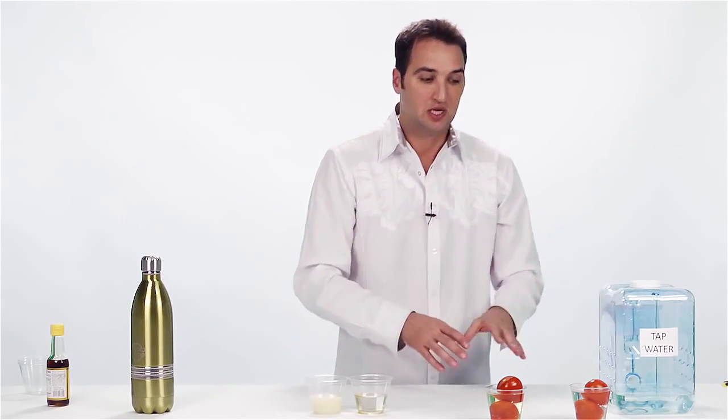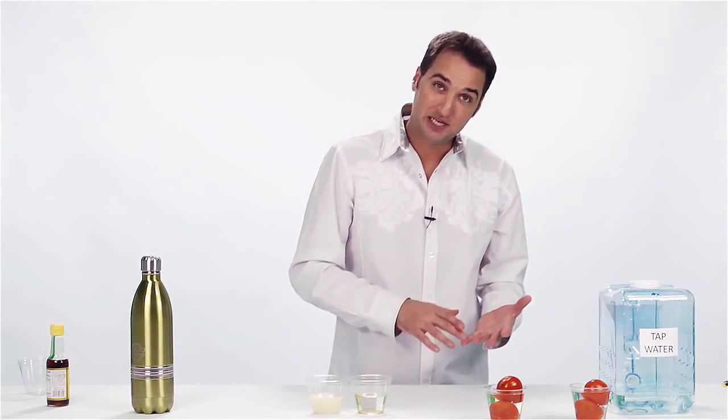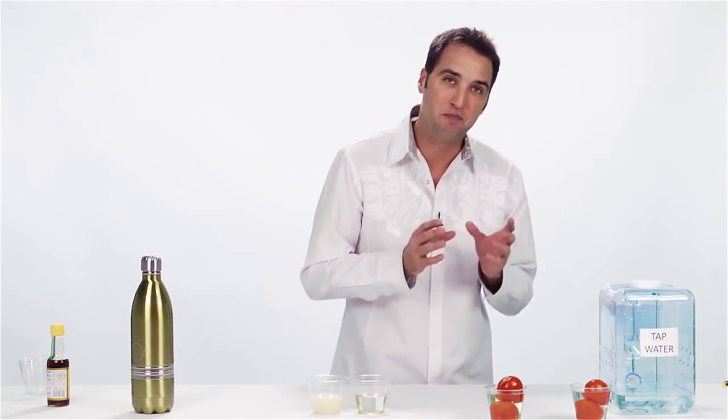Now, why did I mix this demonstration with the tomato demonstration? Let me go back to the tomatoes and show you why. When you deal with tomatoes, you're dealing again with herbicides, pesticides, insecticides — but they're oil-based.